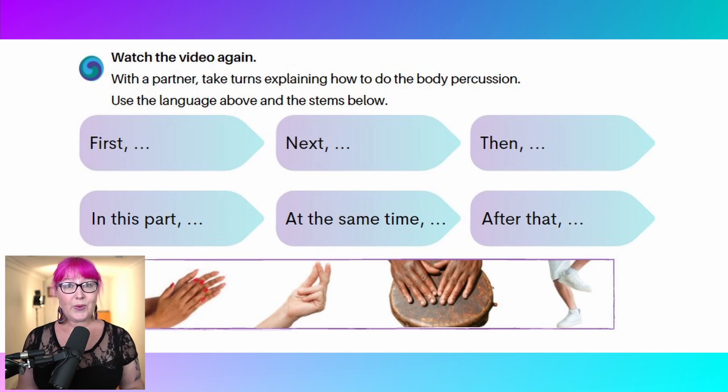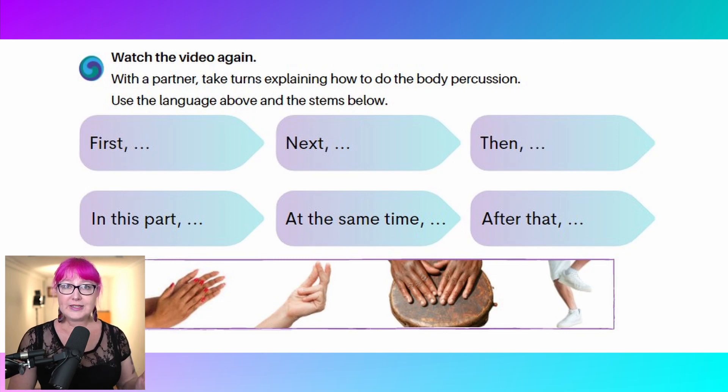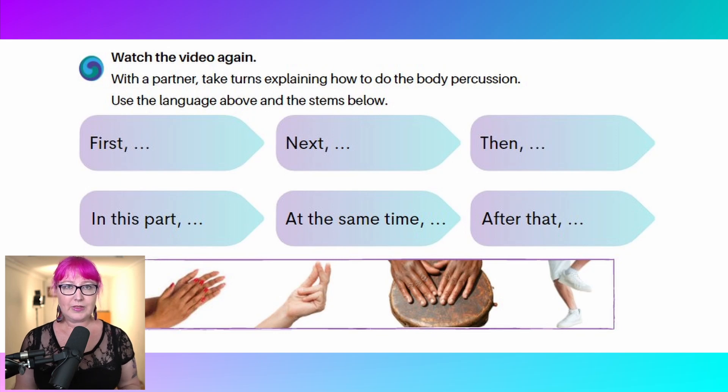Then I would get the students to watch the video again and, using the process language, describe what's happening in the video — what you need to do to tell somebody how to do this routine. So things like, first clap your hands to the beat, that sort of thing. This is where they use the language that we've elicited in those boxes to describe the process of how to do the body percussion. I would probably give students the link on their own devices, or put one student in charge of playing it for the whole class, so they can watch it as many times as they need to.